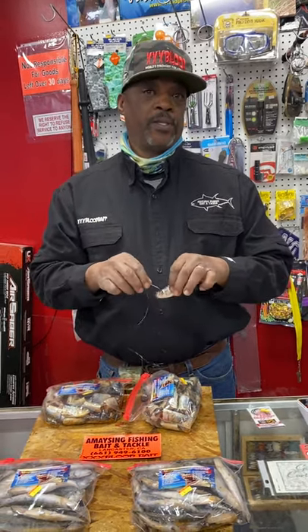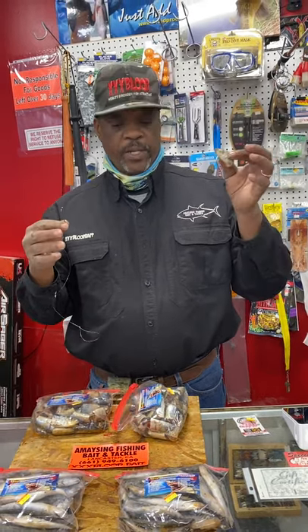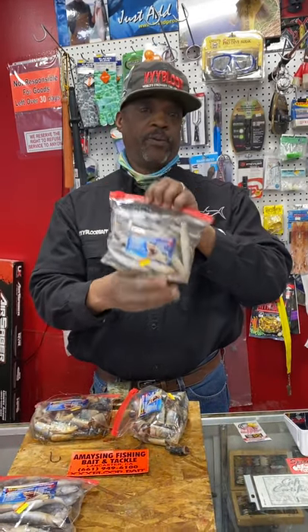If you guys are fishing, try the points and places with a drop-off, looking for places where you can get to 60-70 feet and get these baits down. You can try with a split shot, but most of the time I'm fishing it totally weightless.